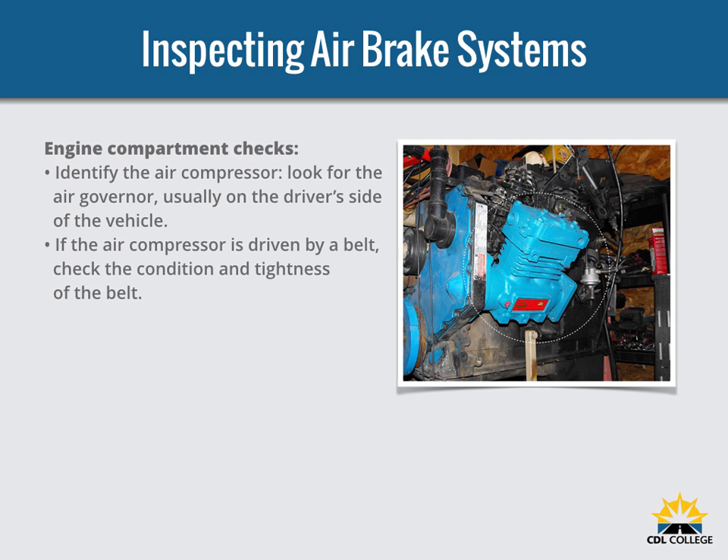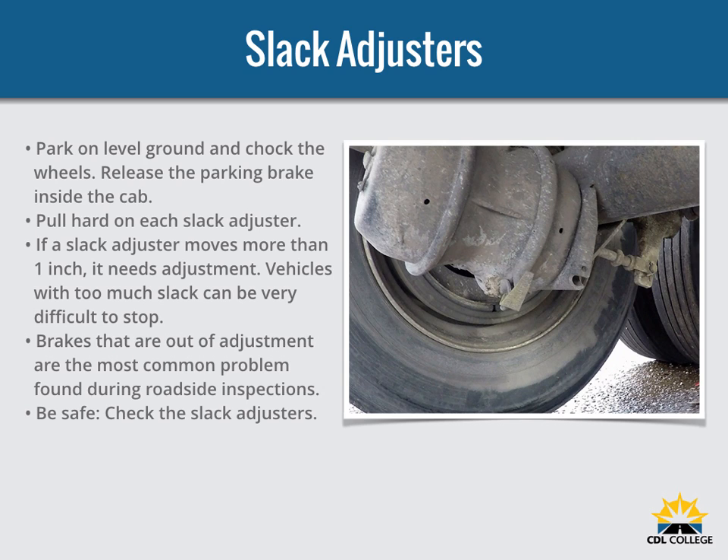There are more things to inspect on a vehicle with air brakes. For engine compartment checks, first identify the air compressor — look for the air governor, usually on the driver's side. If the air compressor is belt driven, check the condition and tightness of the belt; it should not be excessively loose, with no wears, tears, or frays. During your walk-around inspection, check manual slack adjusters on S-Cam brakes. Park on level ground, chock the wheels, and turn off the parking brakes so you can move the slack adjusters. Use gloves and pull hard on each slack adjuster. If it moves more than about one inch where the push rod attaches, it needs adjustment. Vehicles with too much brake slack can be very hard to stop. Out-of-adjustment brakes are the most common problem found in roadside inspections.